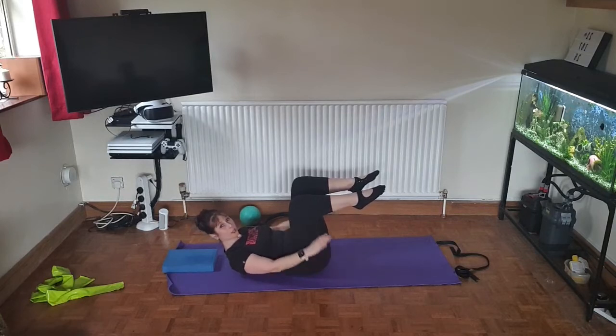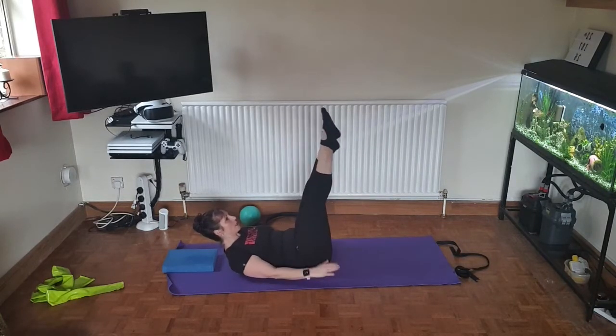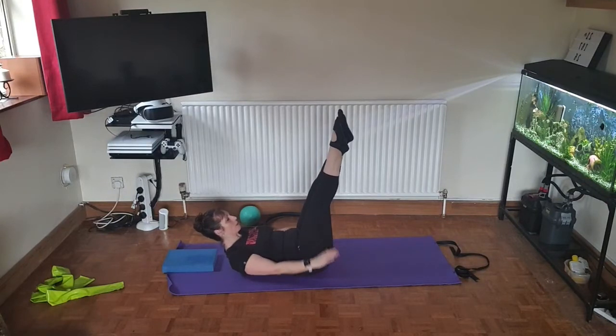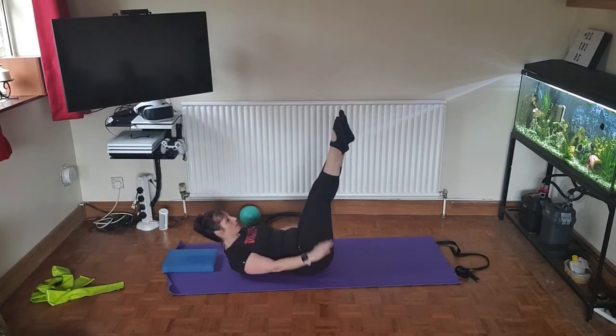For more progression, you can take the legs to the diagonal, stretching towards the corners of the room — where the coving is in your lounge or living room, or where the ceiling meets the wall. Twenty more.